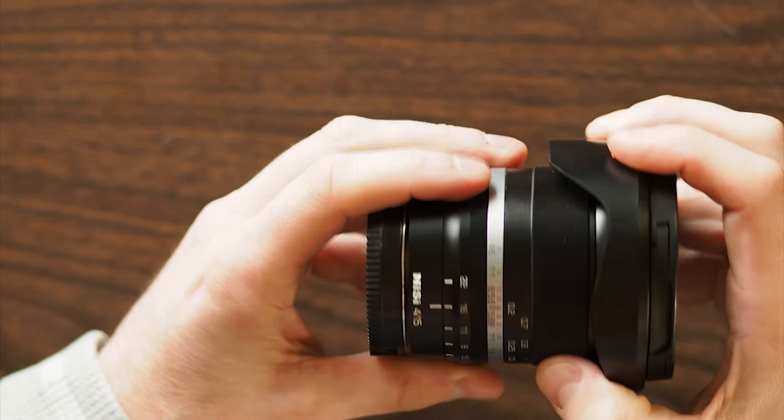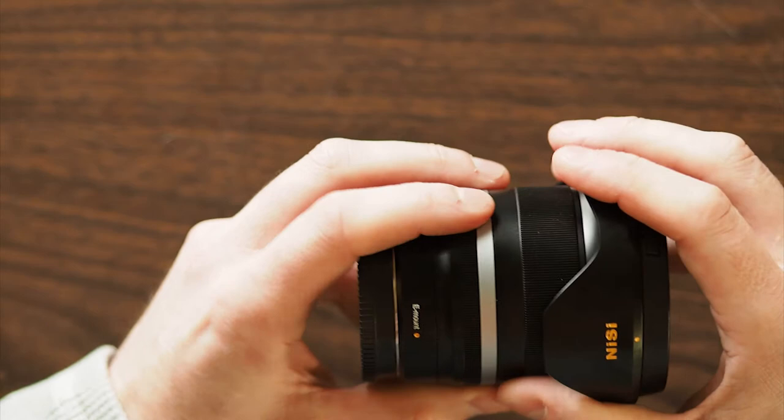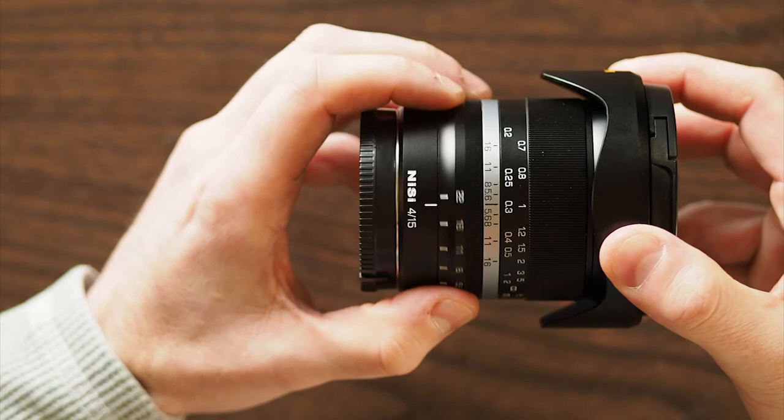The first thing you'll notice when you take this lens out of the box is its solid metal construction. There's nothing plastic or cheap feeling about it at all. It's fairly compact, it's got a little bit of weight to it, but nothing unexpected for a metal lens. The focus ring and aperture rings both move really smoothly — they're not overly tight, and definitely not sloppy at all.